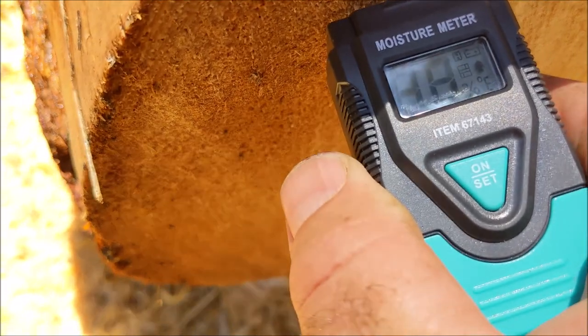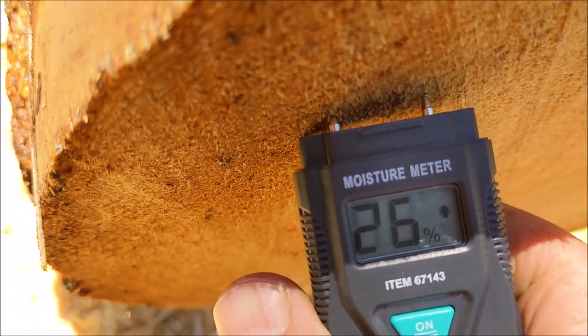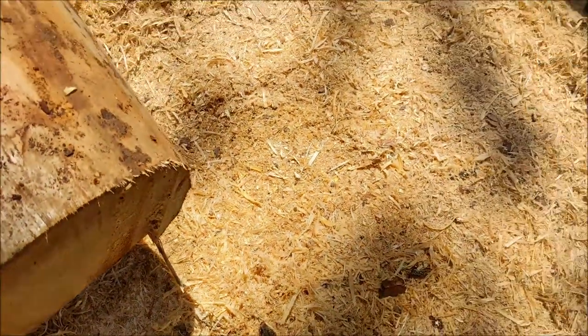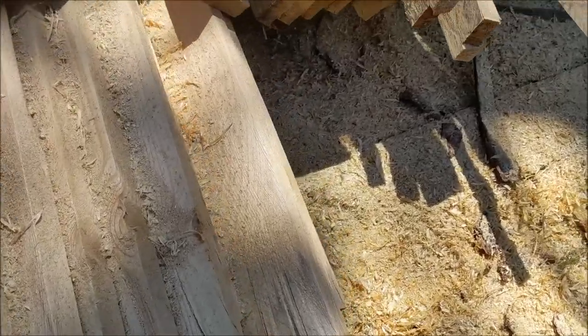The end of these logs got cut recently, and you can see now they're back up to 26% moisture, 32%. The reason is it dries an inch per year — so it's drying inward — but as soon as you make a cut, you're on the inside of the wood.